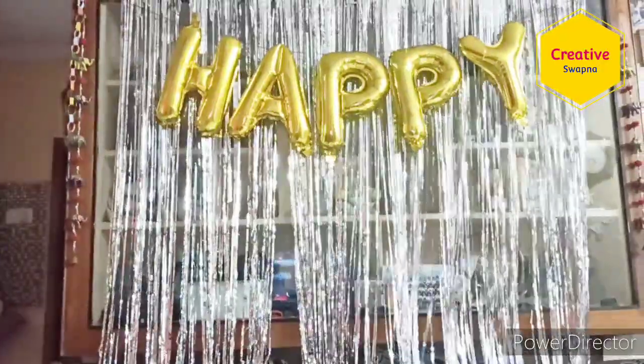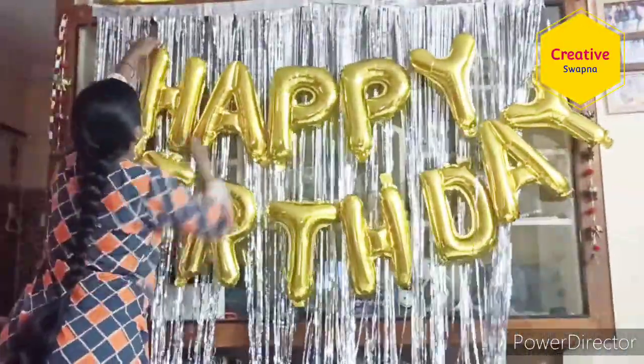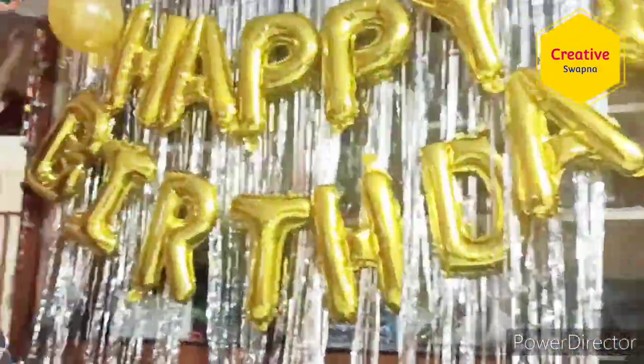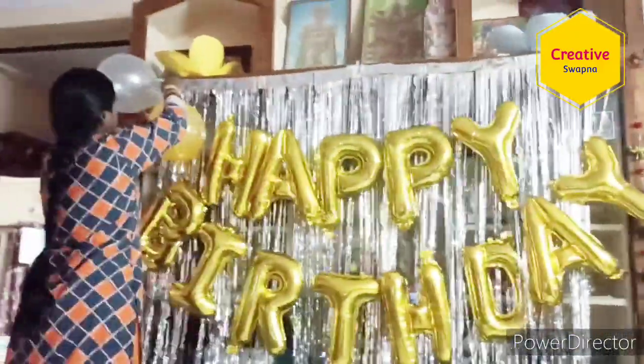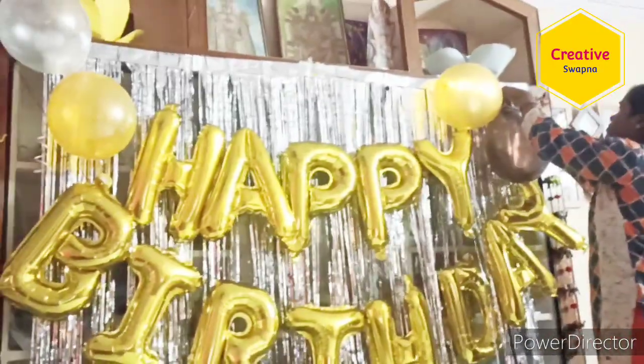On the foil letters, both upper and lower sides have holes. We can place a thread or ribbon through that hole and hang all the letters. You can see — hang all the happy birthday letters like that, and they look very beautiful. No need for other decoration — just place the happy birthday letters and a curtain at the back side. It is looking very beautiful, and here I placed only a few balloons but it already looks like heavy decoration.